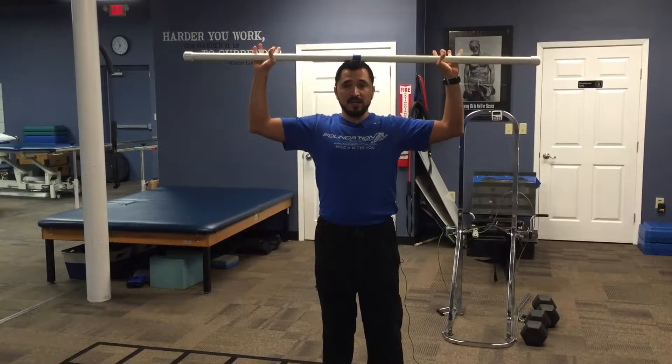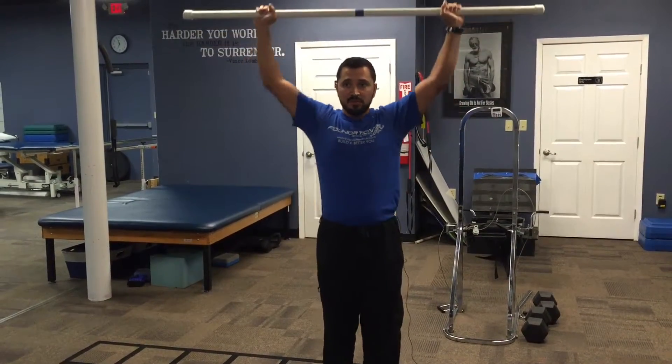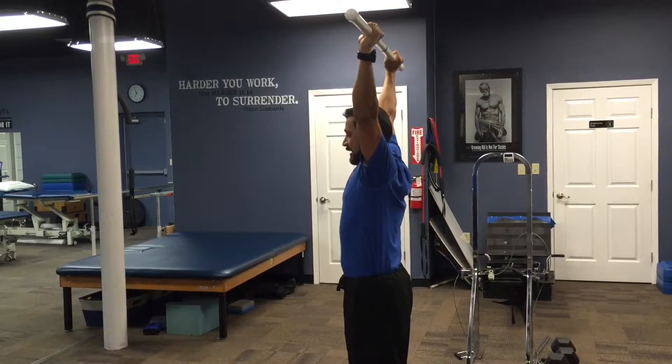You're going to place that on top of your head and put your elbows at about 90 degrees just like this. Then you're going to press it overhead — you want to think of keeping your arms strong and straight, and they should be kind of at ear level.